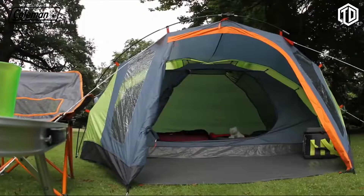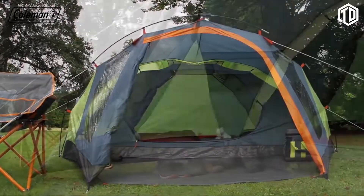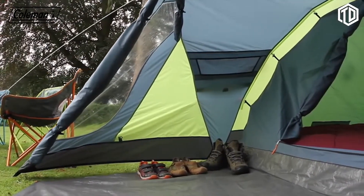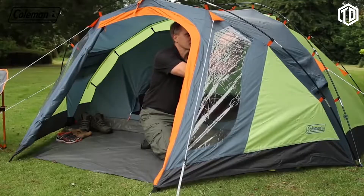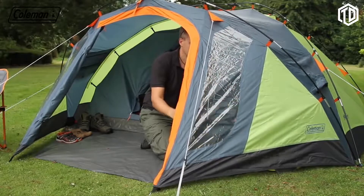Comfortable and convenient, the Drake 4 has the additional benefit of an extended porch area for increased living and storage space, and is large enough to house plenty of camping equipment and boots. The porch windows with curtains offer the option of either natural light or privacy when required.